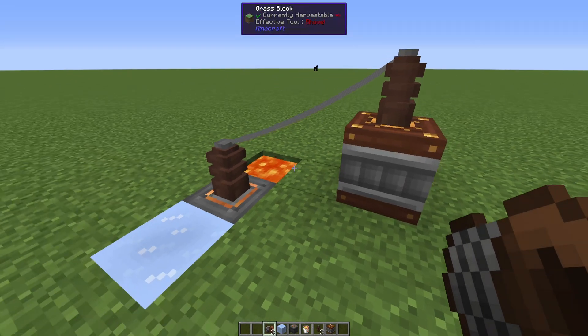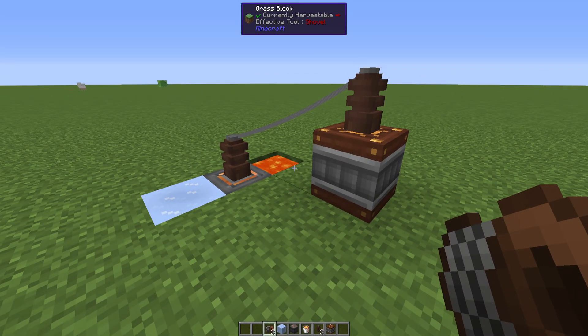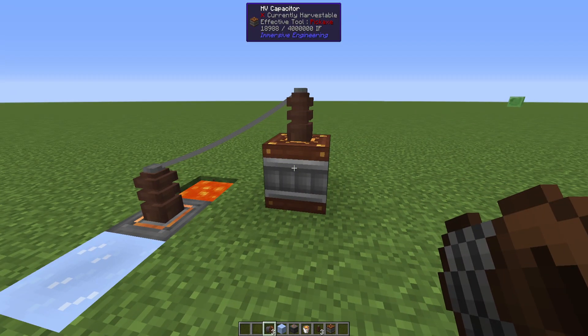I think I read this generates about 16 RF per tick, but since we're dealing with IF, it's probably a bit more. So that is the basic way to do this. The general rule of thumb with this is the hotter and colder your two blocks are, the more power you're going to be generating.